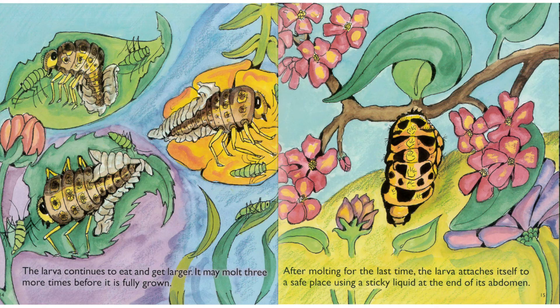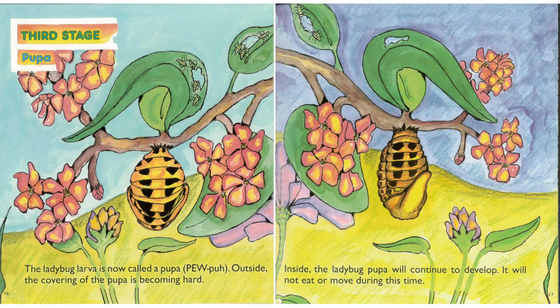This is called molting. The larva continues to eat and get larger. It may molt three more times before it is fully grown. After molting for the last time, the larva attaches itself to a safe place using a sticky liquid at the end of its abdomen. The ladybug larva is now called a pupa.